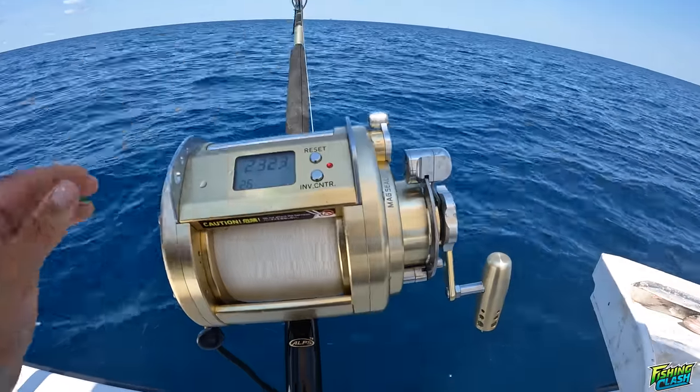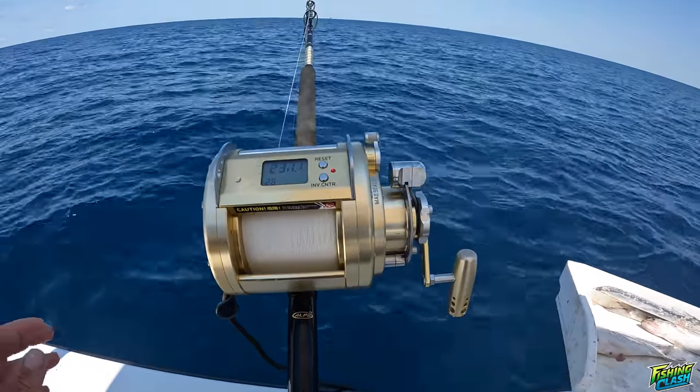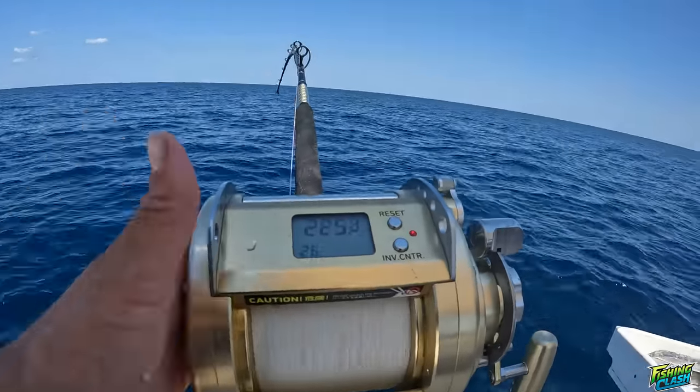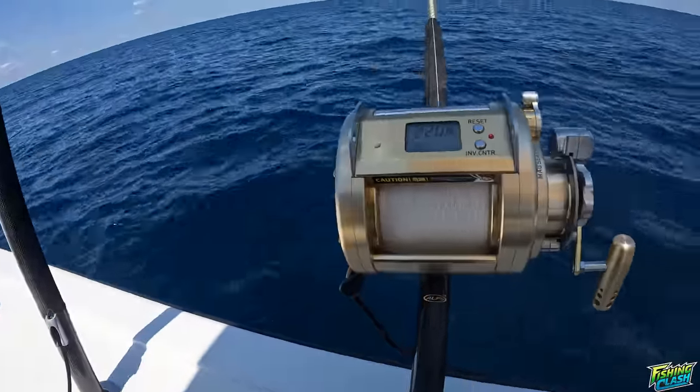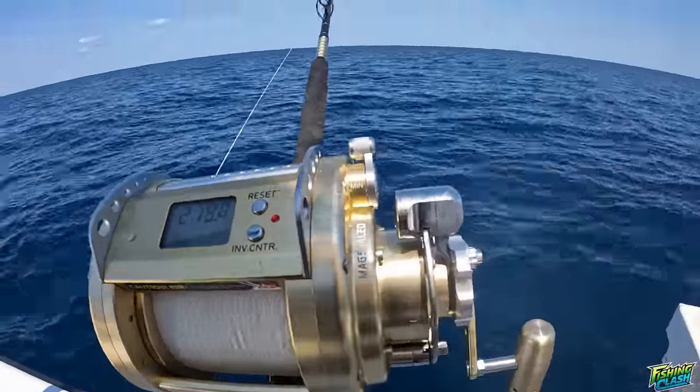We're gonna be using electric reels - we're gonna get things cleaned up here and get ready for that. All right, first drop. I like this big giant thing, it doesn't have a spool tensioner which is weird - I'm not a huge fan of that so you kind of have to babysit the whole way down. It's kind of slow but it's nice, it's big, it's got a ton of drag.